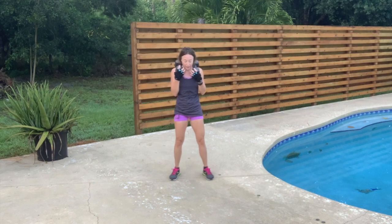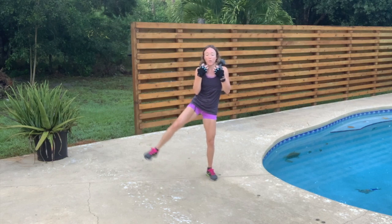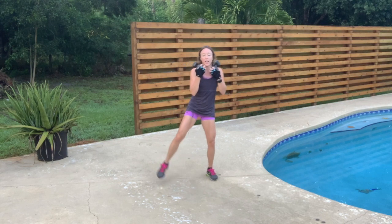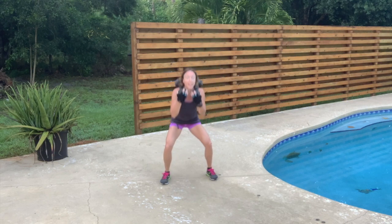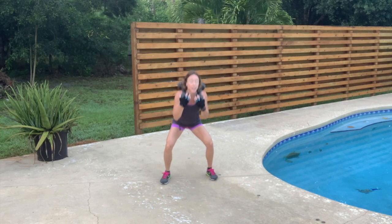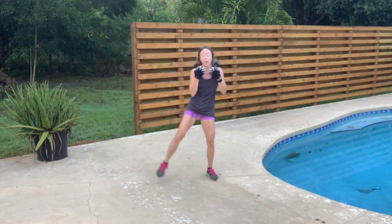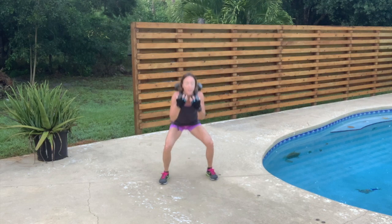Other leg. Feet shoulder width apart, squat down. 12 — lifting, not swinging — 11, take your time, 10 — squeeze that butt on the way up — 9, 8, 7 — engage that core, keep that chest up — 6, 5 — mind your posture — 4, 3 — squeeze those legs — 2, 1.